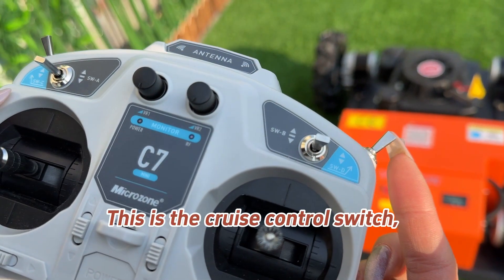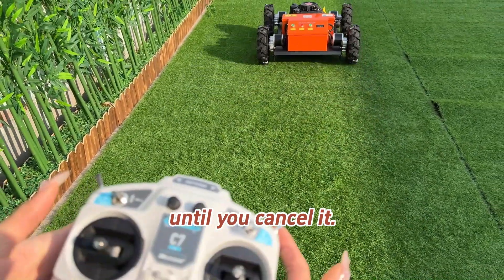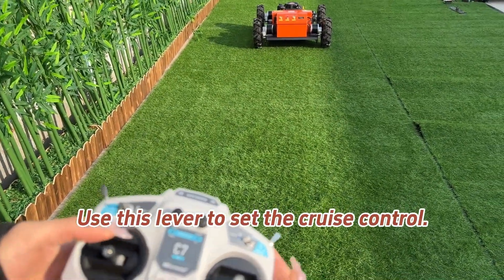This is the cruise control switch, which enables the machine to move at a constant speed until you cancel it. Use this lever to set the cruise control.